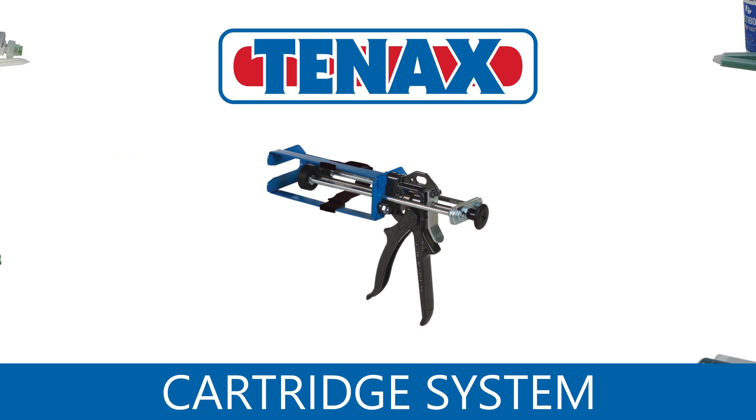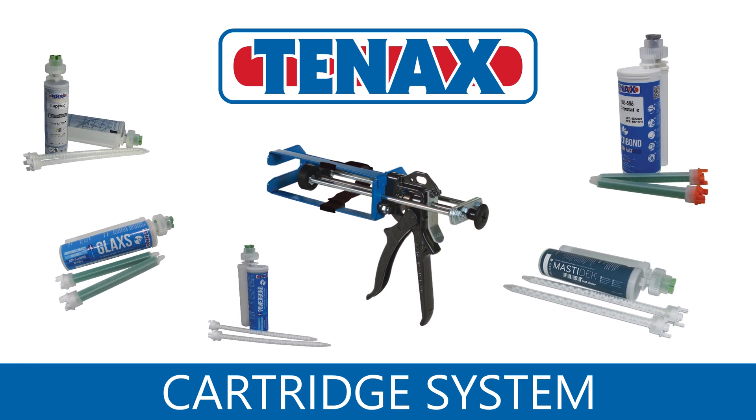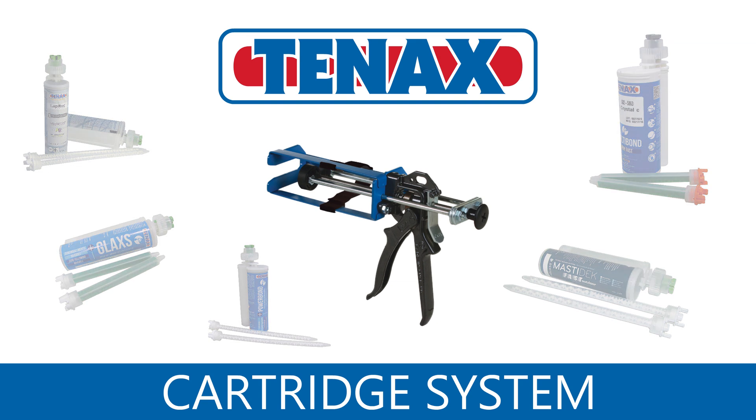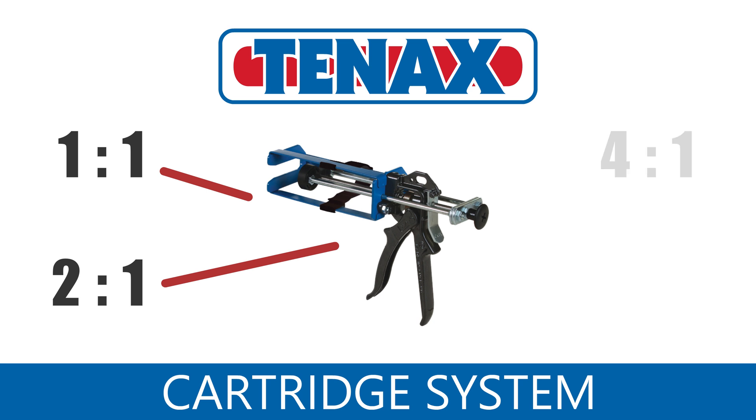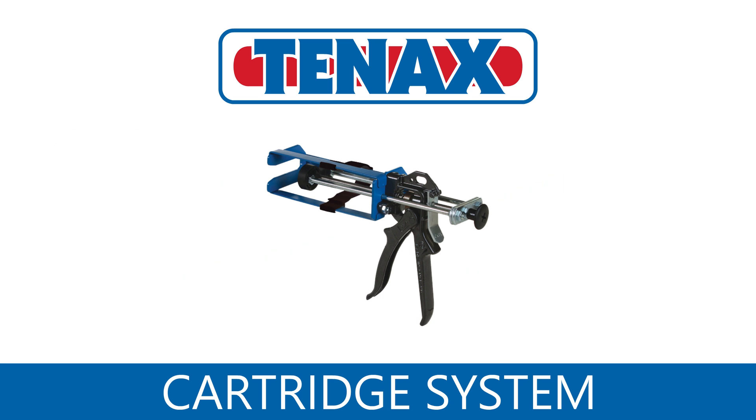The universal glue gun system adapts to a number of mix ratios. Some of the more common include 1 to 1, 2 to 1, 4 to 1, and 10 to 1. In addition to accommodating various mixes, this system is adjustable so it can use different sized cartridges.